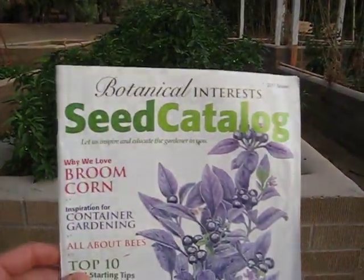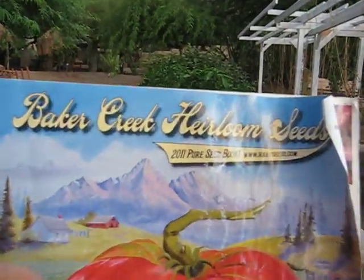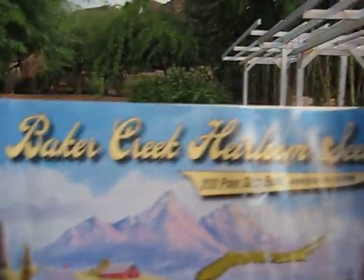The Botanical Interest Seed Catalog is going to be for the person that's just starting out and doesn't have a lot of time to research anything. They have nice pictures to show you exactly what's in the catalog, and some explanations on when to plant things and some generic instructions. But the mecca for heirloom and unique varieties of seeds and vegetable plants is going to be the Baker Creek Heirloom Seed Catalog at rareseeds.com.